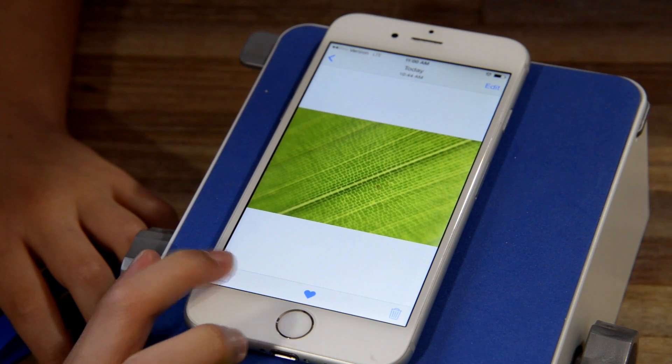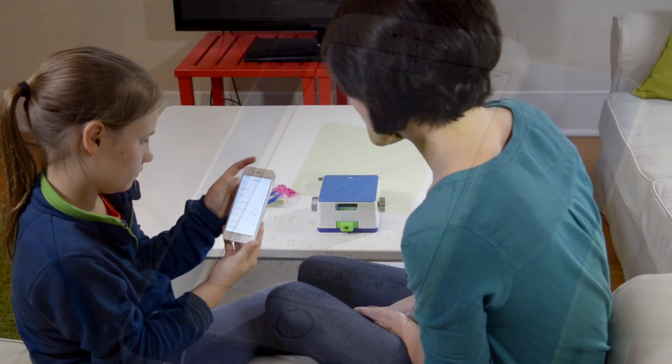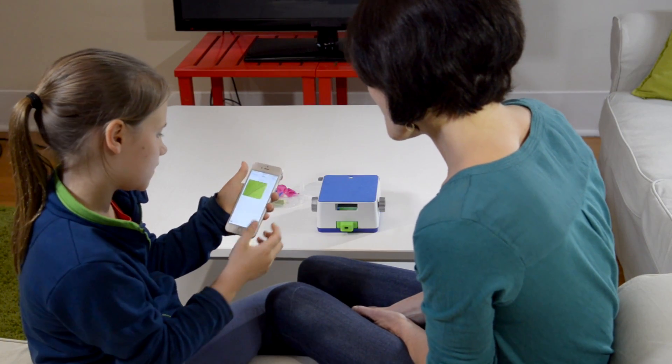Now it's time to share. Take a photo with your smartphone or tablet, then share it with friends and family via email, text, or social media.